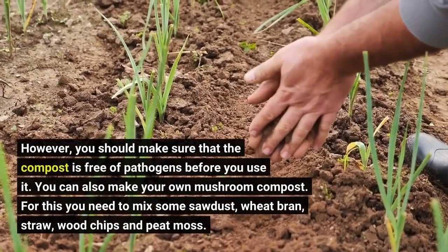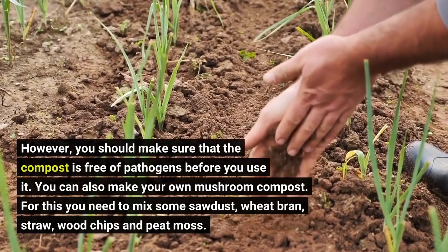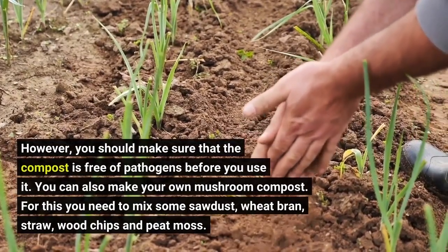However, you should make sure that the compost is free of pathogens before you use it. You can also make your own mushroom compost.